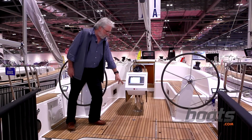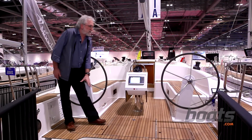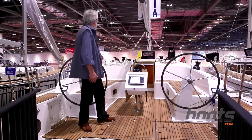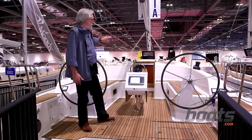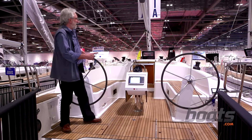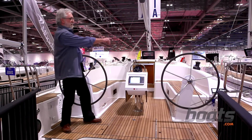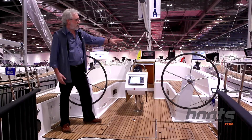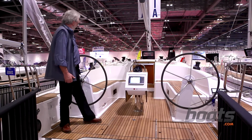Back here underneath the cockpit floor is a large lazarette to stow all that blue water kit you're likely to have with you. The deck layout is similar — the sail controls, the mainsheet being a two-part with a double end, and the winches. There are two pads further back by the helm should you want to keep all the sail controls right by the helm.